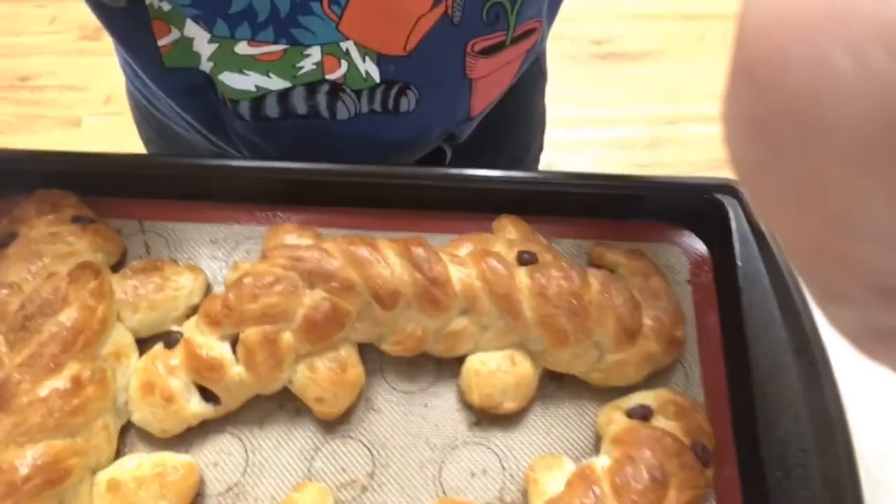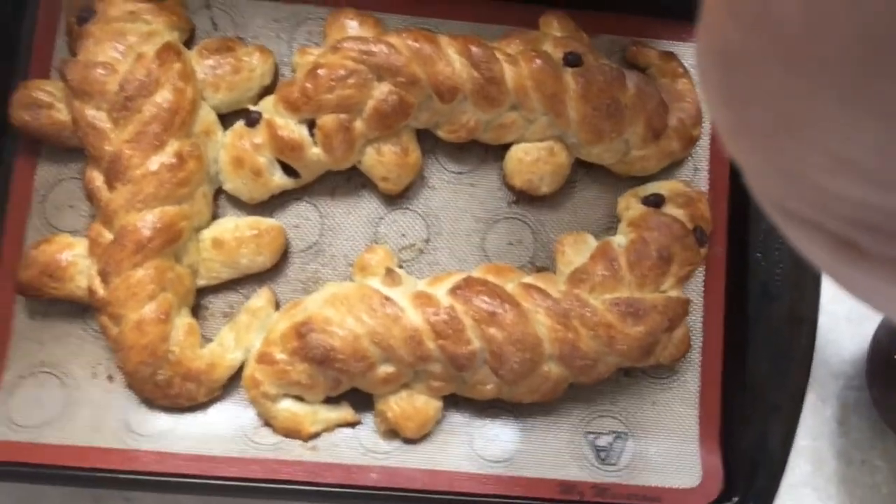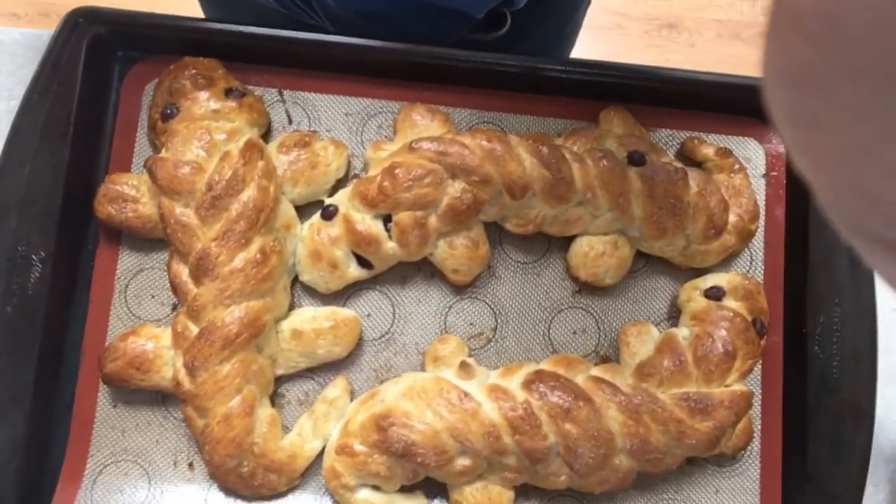I am really excited. Look how beautiful these are! Oh my goodness, they're so pretty. Yum, and they smell really good too.